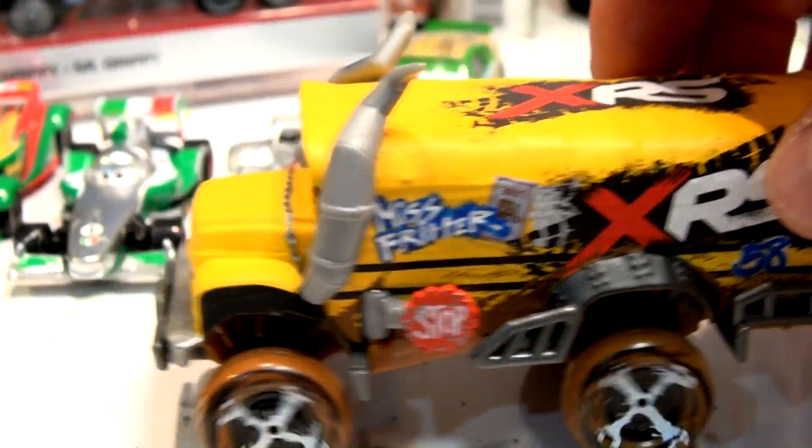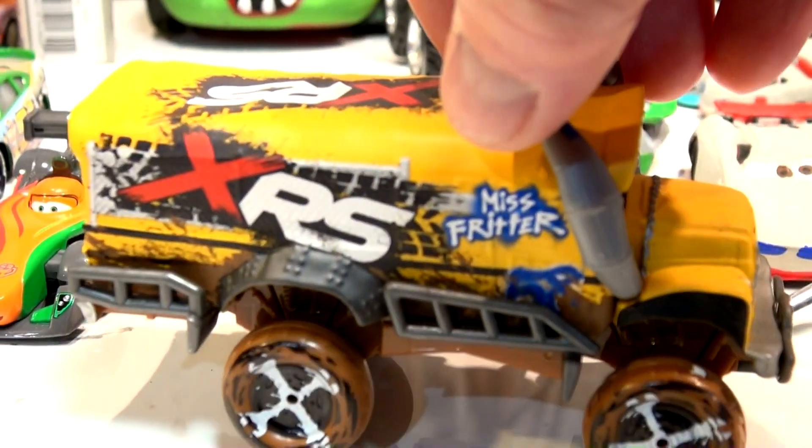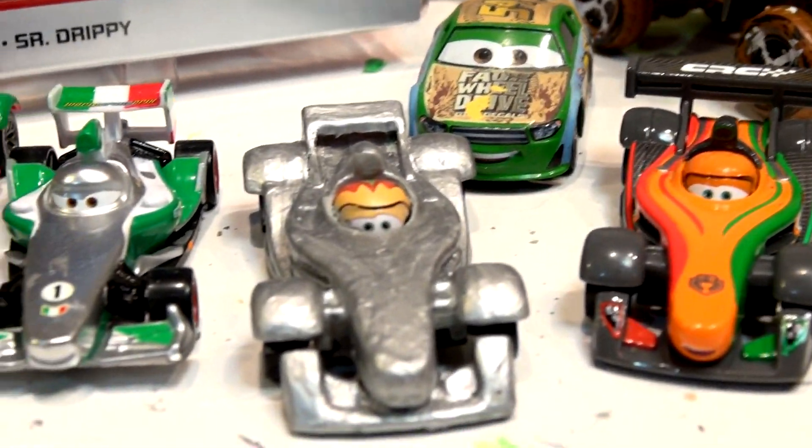Hi everyone, welcome back. This is XRS Mist Fritter. If you remember a long time ago, I turned Mist Fritter into Primer Mist Fritter, and I turned Frank into Primer Frank. I'm going to show you that video right now, but first...